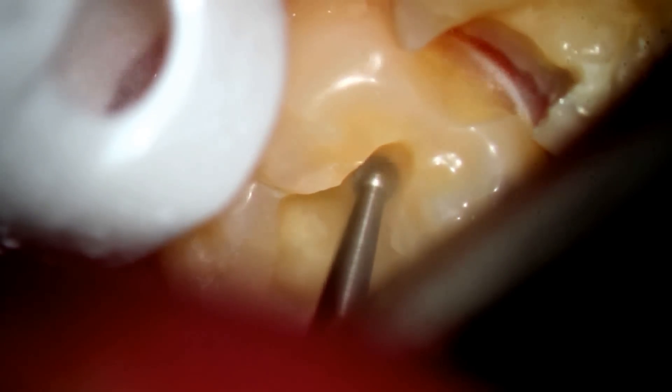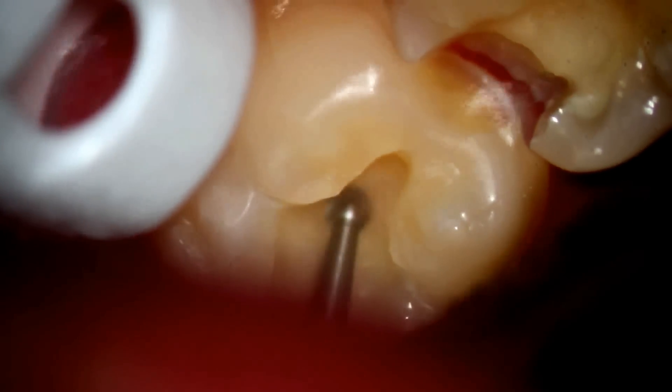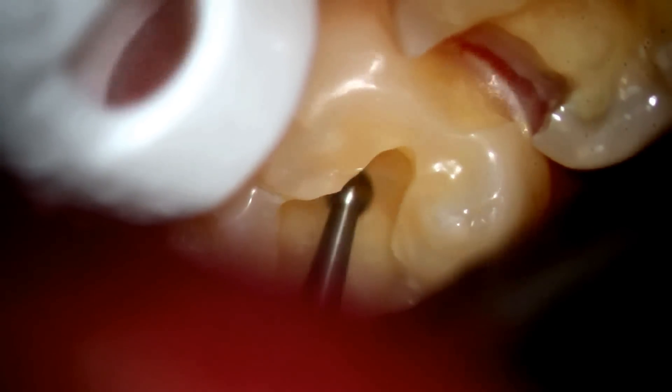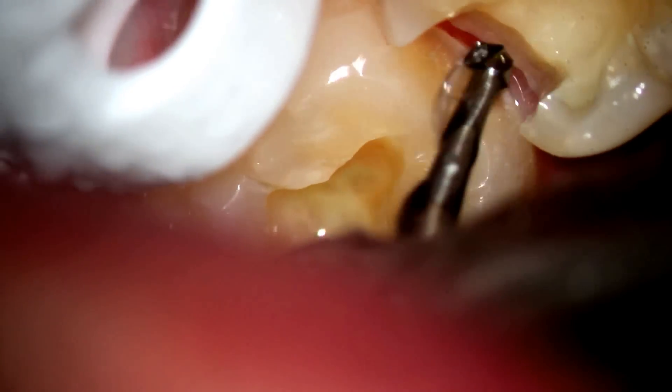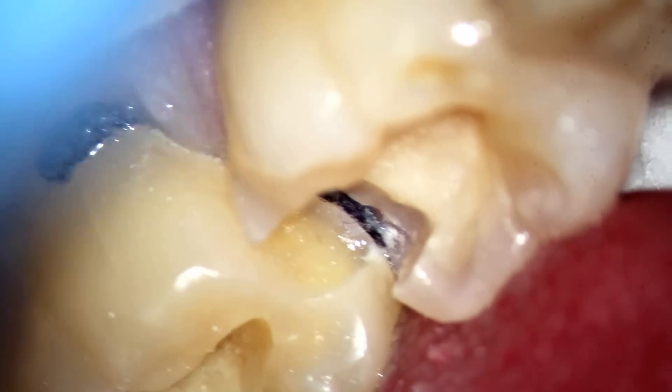There's still some decay, so we go ahead and remove that. This is relatively deep, so we're going to put some sort of base down — a liner — to help the nerve not be quite as stimulated and to make it more comfortable so that the tooth doesn't lose vitality. There's a little piece of cord packed between the teeth for isolation. I went back and removed any remaining white area. Here I'm putting the base in — that's for the second molar, then for the first — and we'll light cure that to make it nice and hard.